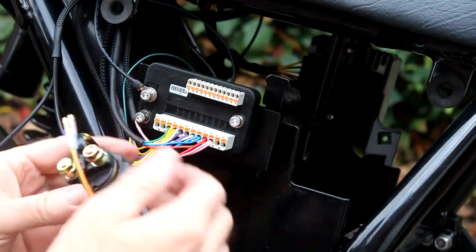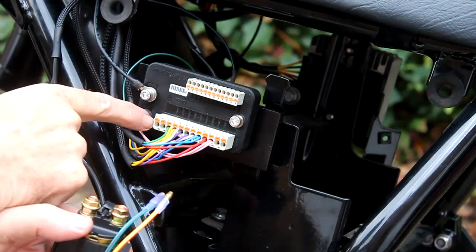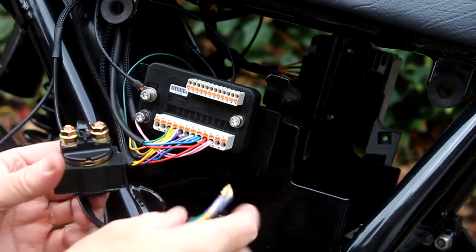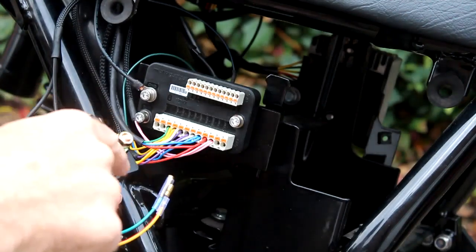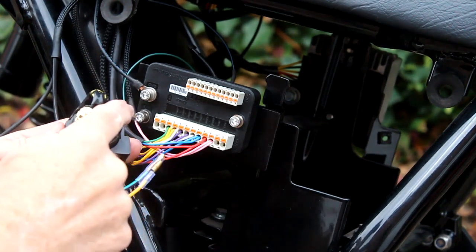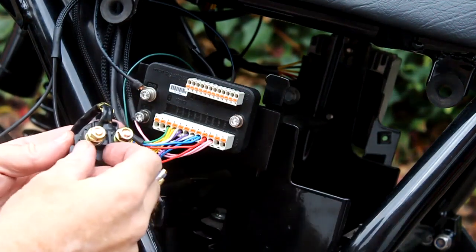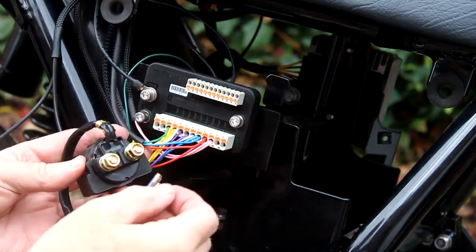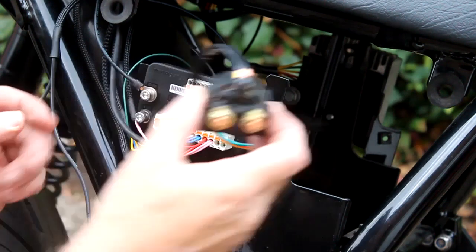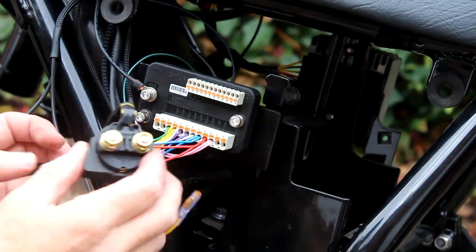How the starter relay works: one wire goes to the starter circuit on the output side of the M unit, the other is earth. When power goes through those two wires it triggers the relay to send power directly from the battery to the starter itself. One output terminal takes power from the battery and the other takes power to the starter motor. Both of those circuits are very heavy duty - they take a lot of power - so they'll be getting quite chunky wires when I get it mounted on the bike.